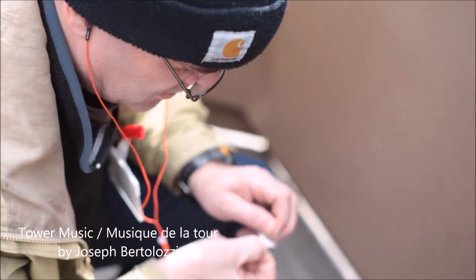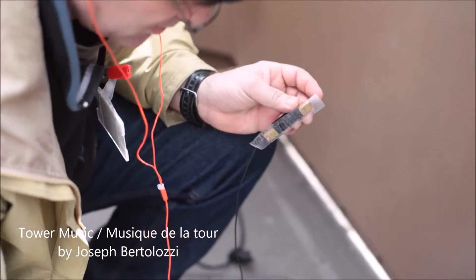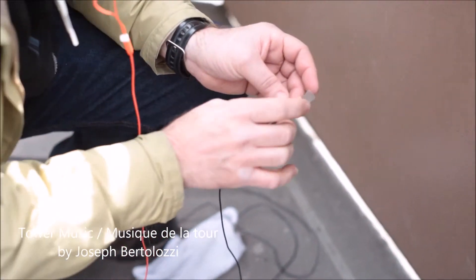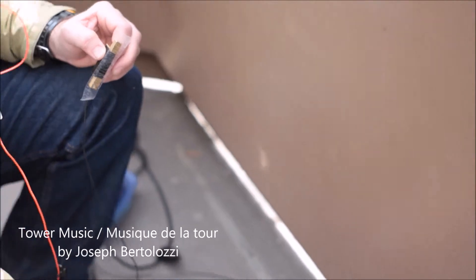What we're watching here is the process we use to affix the mics to the surfaces. You see Joe Popp, our engineer, putting a piece of double-sided tape on this contact microphone.